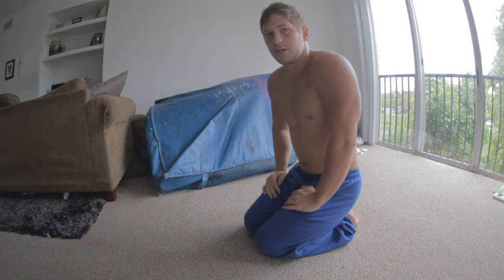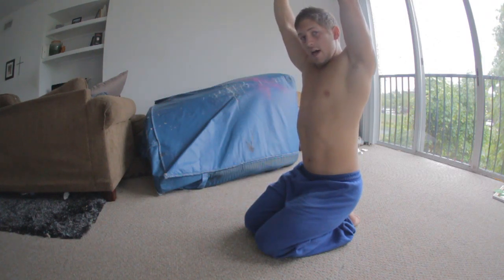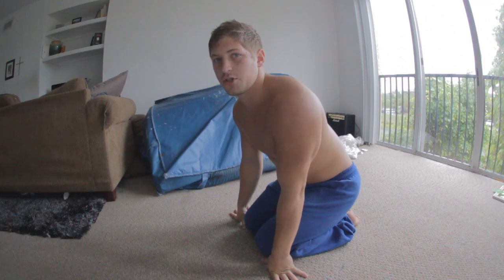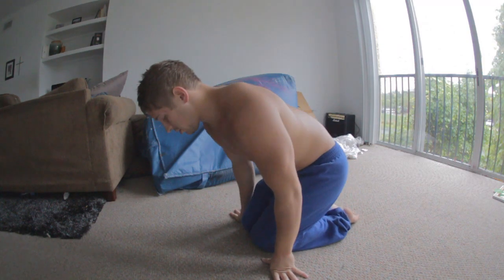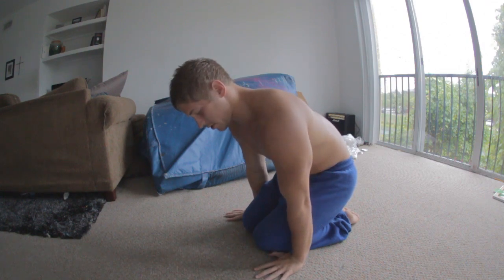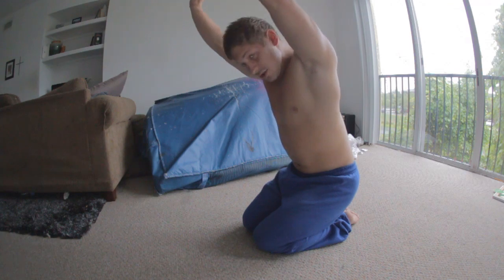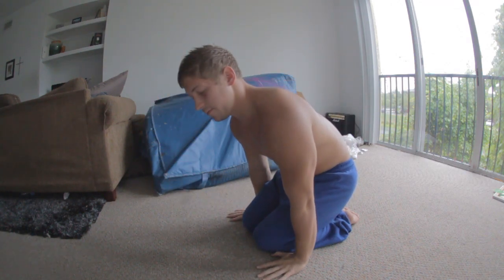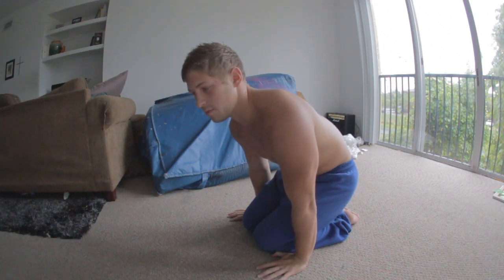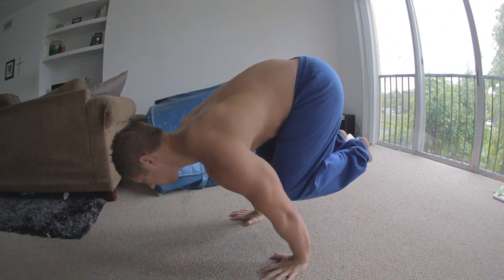Tuck planche. Just like we talked about in handstand presses where you can take your hands and lift them over your head by pressing with your shoulders — we're going to do that same type of motion in our tuck planche. You're going to have your hands about right next to your knees on the outside, arms straight, and you're going to try to lift just like you do when you lift your hands over your head. The ground is in the way, so your hands don't go anywhere and instead your body lifts behind you. So under your press, you lift into your tuck planche.